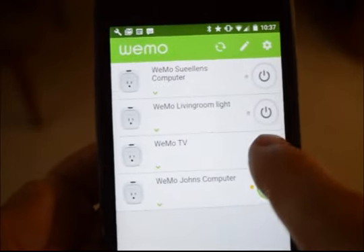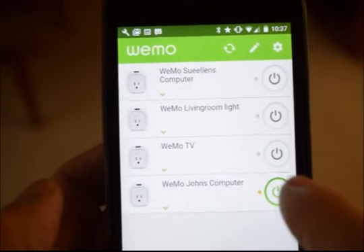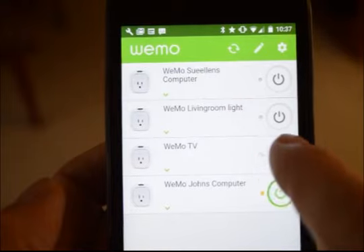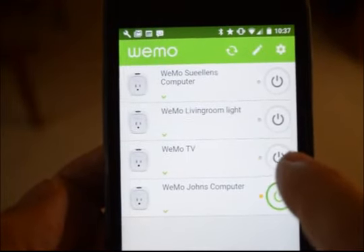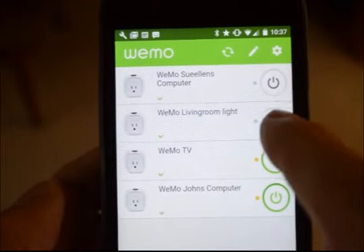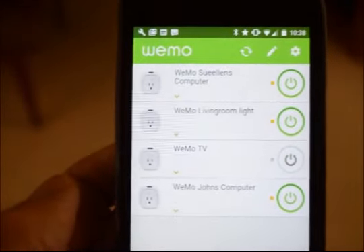I can now turn this on and off. There's nothing really to see, but maybe you can hear it in the background. So it works — I can turn all my devices on. And that's it.